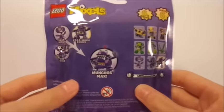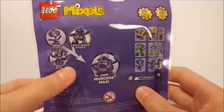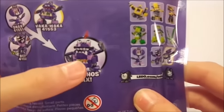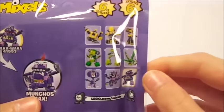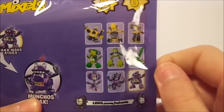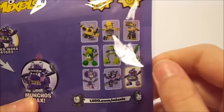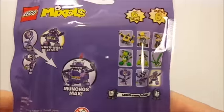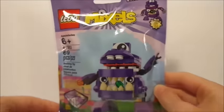On the back of the packaging here, I really like all the purple that's going on. You can see that if you get all three of the Munchos, you can make Munchos Max, which is one of my favorite Maxes that has ever come out. It also shows over here a checklist or graph showing all the different LEGO Mixel Series 6. Overall, very nice packaging as they always do.